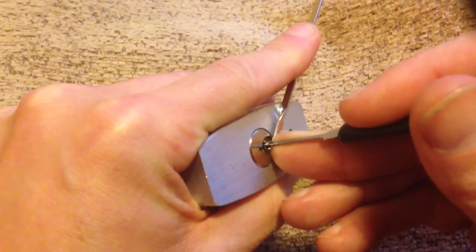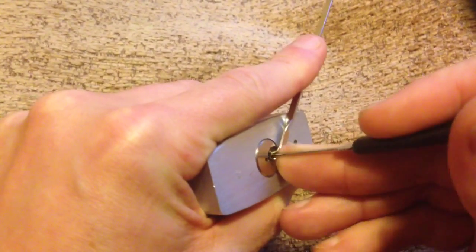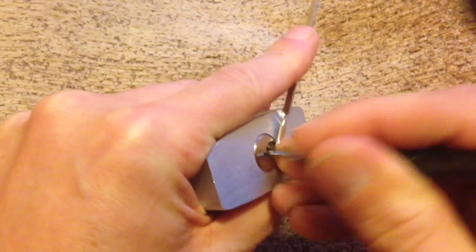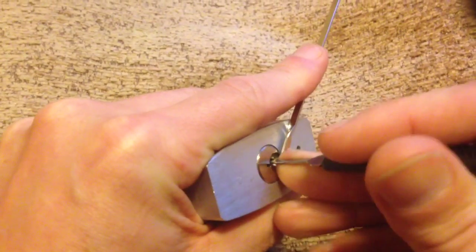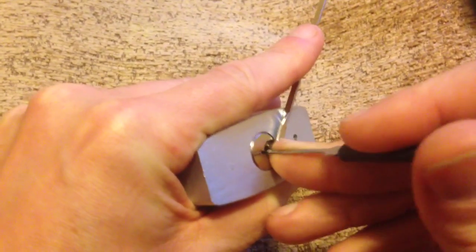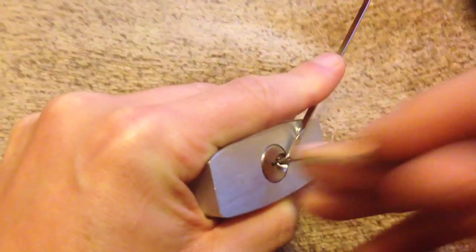Pin five... pin four... pin two... six... pin three. There we go — came into a default set there.